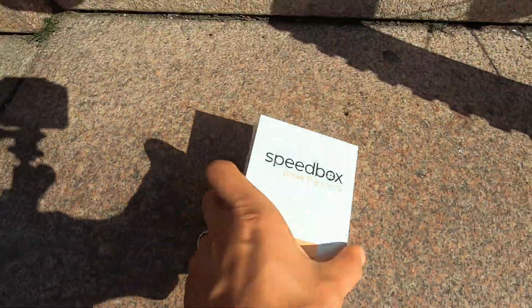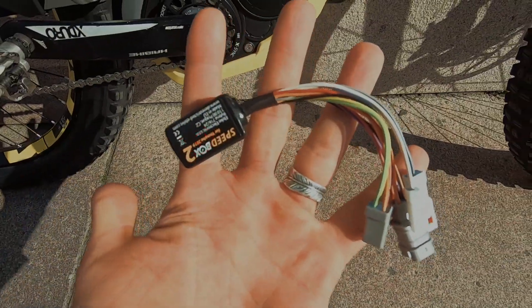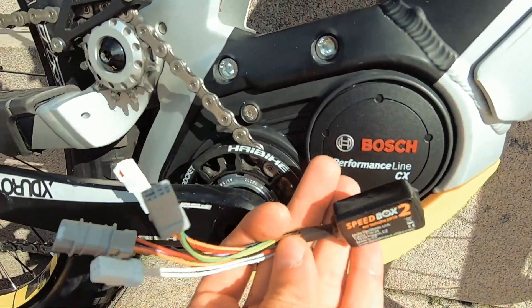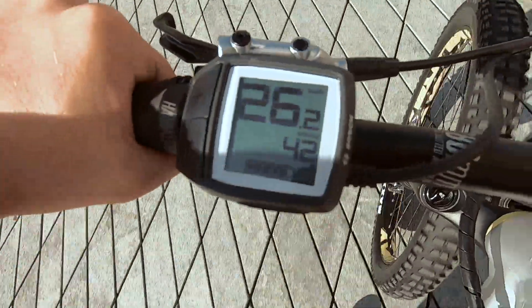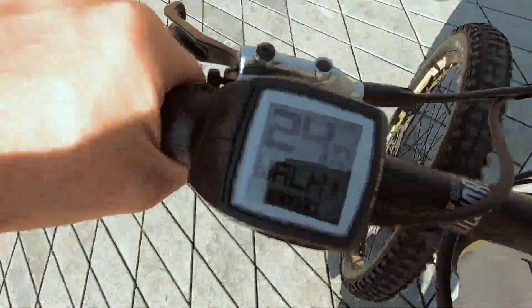So what's inside the chip? The chip is this box — SpeedBox. Inside it we have this SpeedBox chip which connects directly to the engine. When you ride and hit 25 kilometers per hour, the engine just stops helping you.